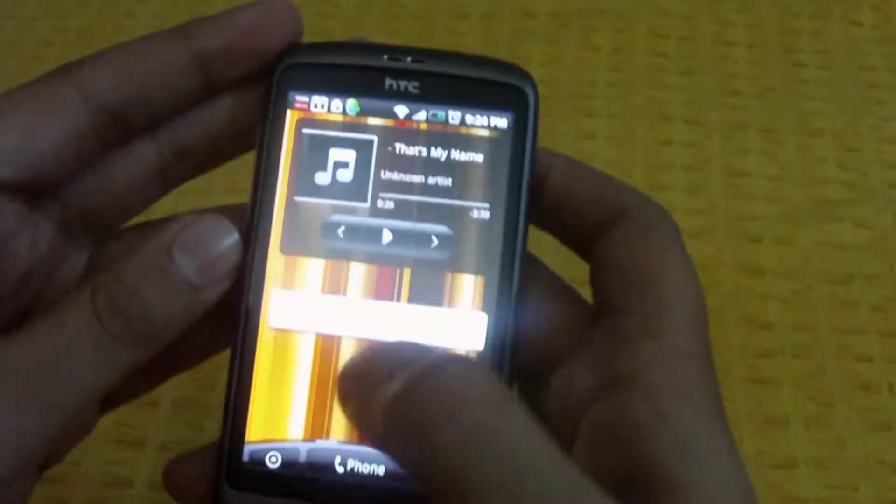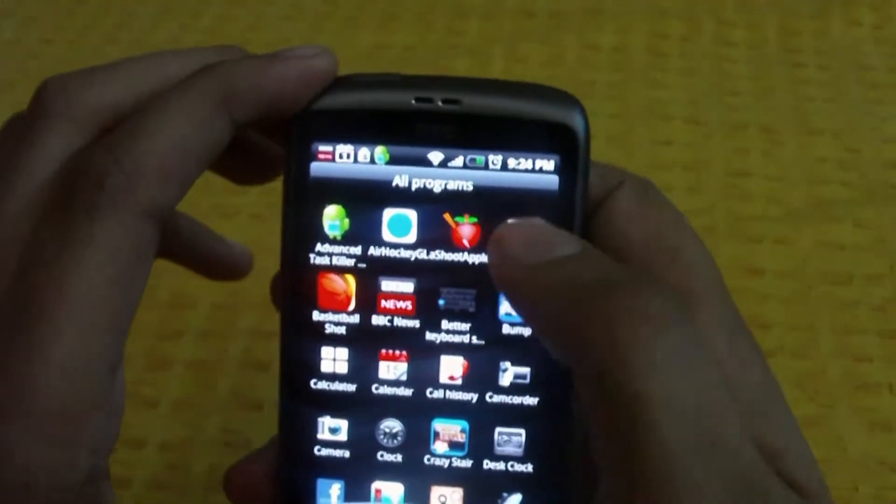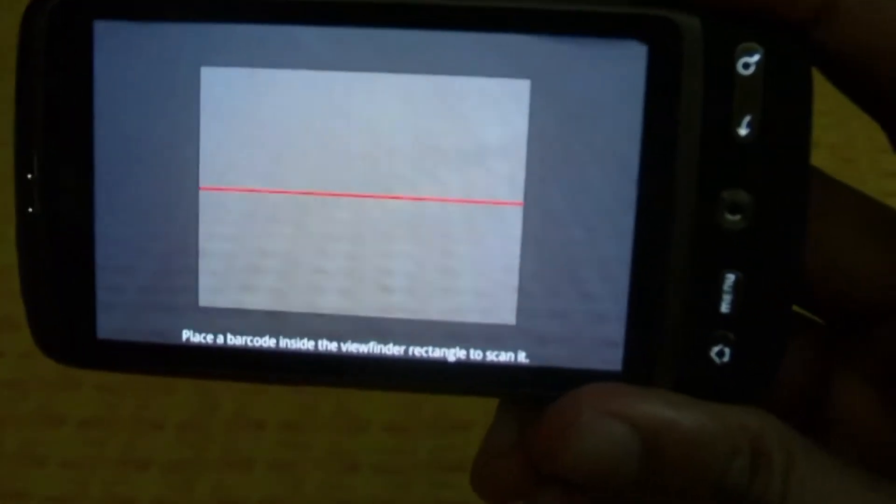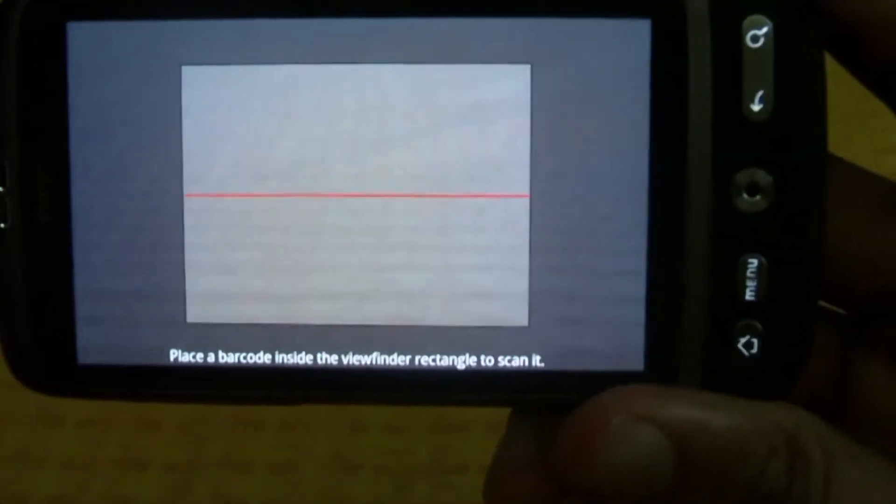And then we will be scanning Darren Shah's Cirque du Freak: A Living Nightmare — the barcode is back there. So when you start up the app, you get this little pulsating red line and a rectangle. You have to place the barcode inside the rectangle, and you don't have to press anything — it automatically detects the barcode.